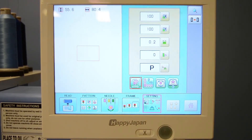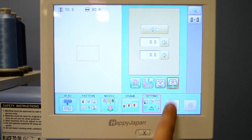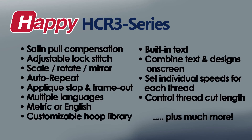While the machine is set up to run well for just about any job, you and your operator will enjoy a rich library of custom settings that help you fine-tune the quality and style of your work, including key adjustments like pull compensation, lock stitch settings, scaling, rotation, auto-appliqué stops, and more.